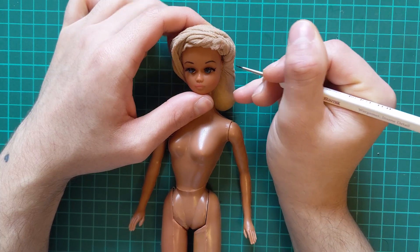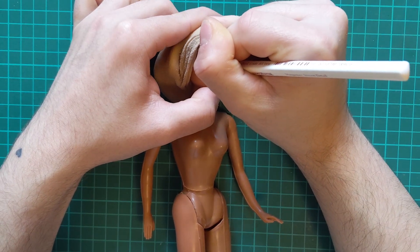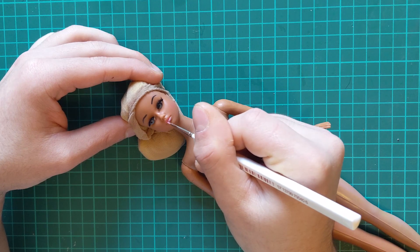I also added a tiny wing. Then I freshened up her lip paint.